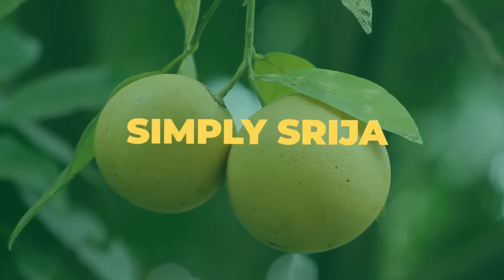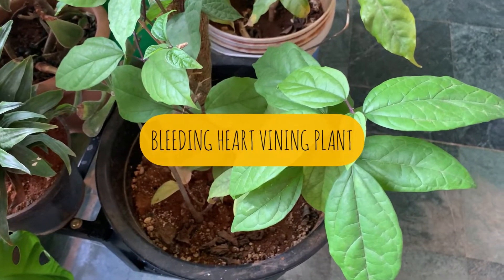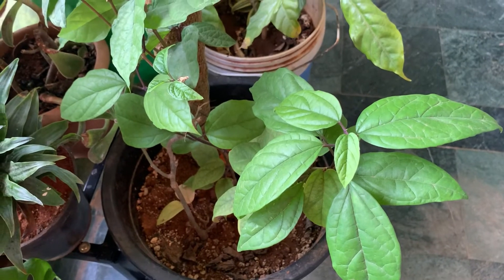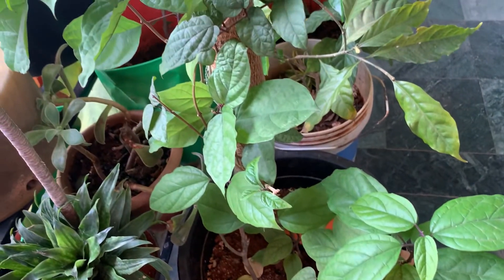Hello friends, welcome back to Simply Srija Gardening in Urban Jungle. I have a balcony garden with lots of plants. Today in this video I'm going to share some info about this beautiful vining plant, which is bleeding heart.